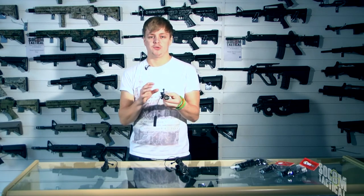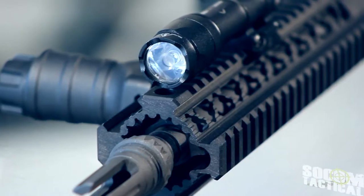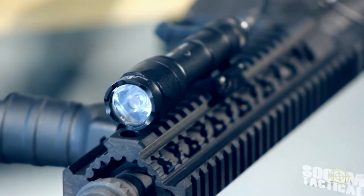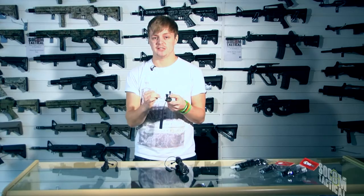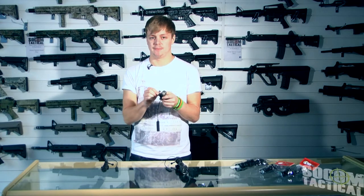Because the mounts are actually built into the torch, it sits really flush on the rail, so it's a small profile, keeps it nice and thin, and will avoid you knocking it about on different walls or surfaces. It's an absolutely fantastic, solid mount and I trust these mounts completely — they're brilliant.